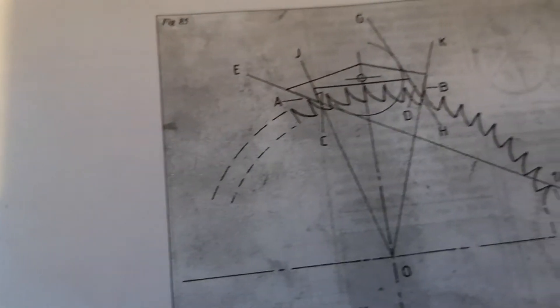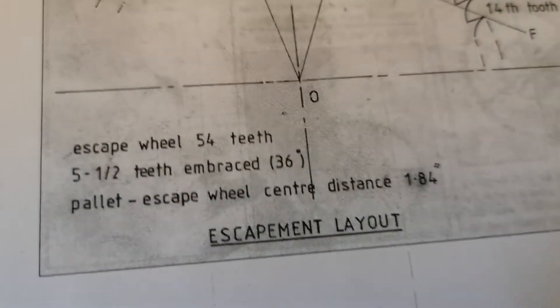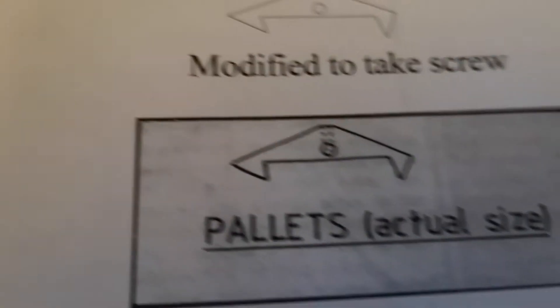You can see that I have examined the matter from the manual. And these are the various drawings.